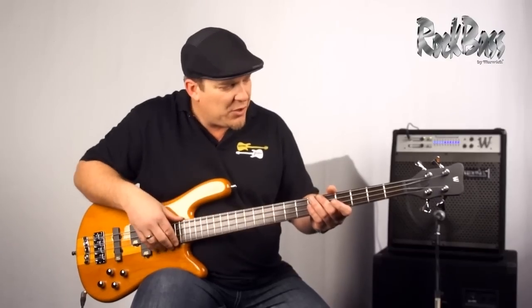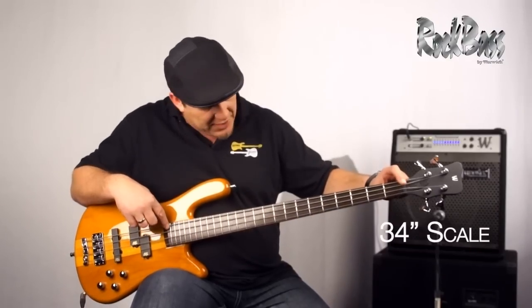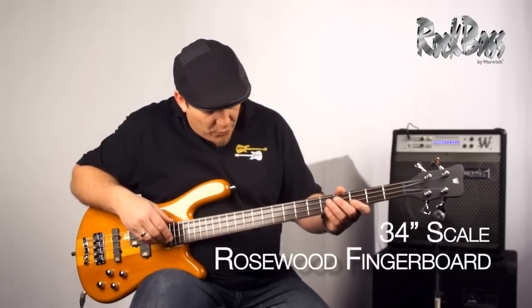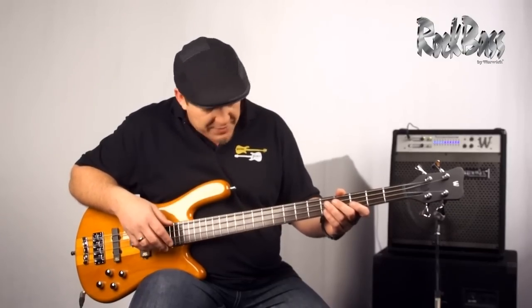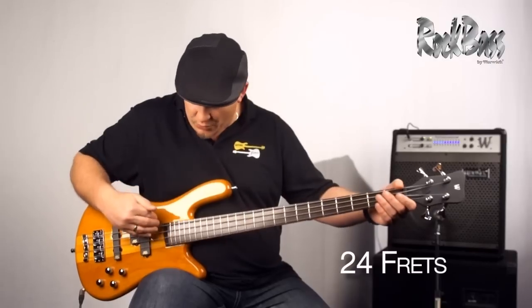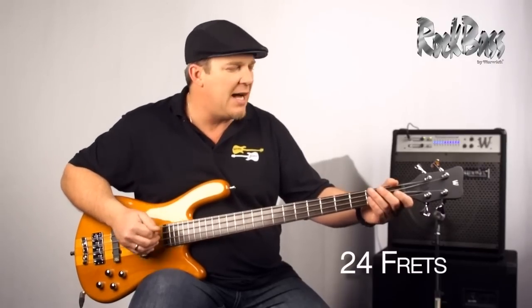As we move to the fingerboard, we have a 34-inch scale and this beautiful rosewood fingerboard. Rosewood is a time-tested, proven, warm-sounding tonewood. It has 24 frets over two complete octaves.